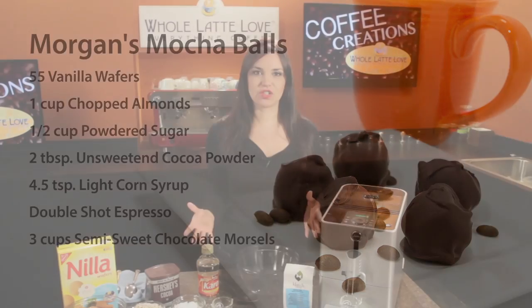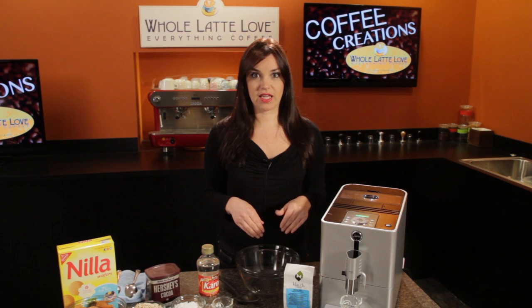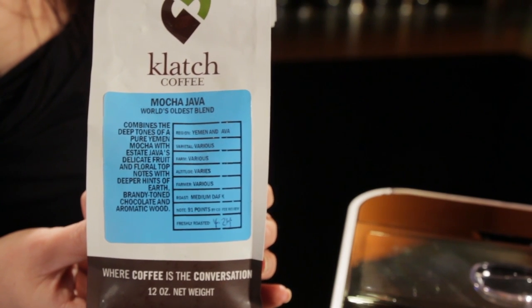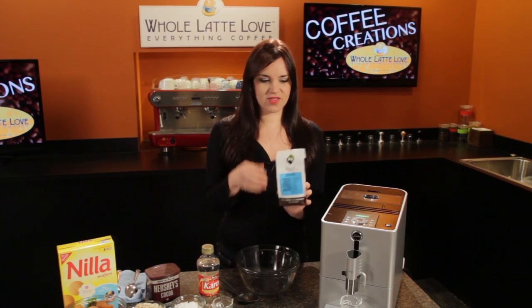So the first thing I'm going to do is brew my shot of espresso so that I give it a couple minutes to cool off before adding it to the rest of my ingredients. And the coffee I'm going to be using is very appropriate for this recipe — it's Clatch Coffee's Mocha Java. This is a really nice coffee, and it was rated 91 points by Coffee Review, and it is available at wholelattelove.com.